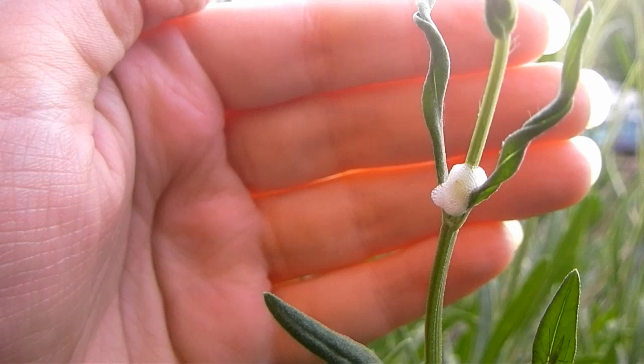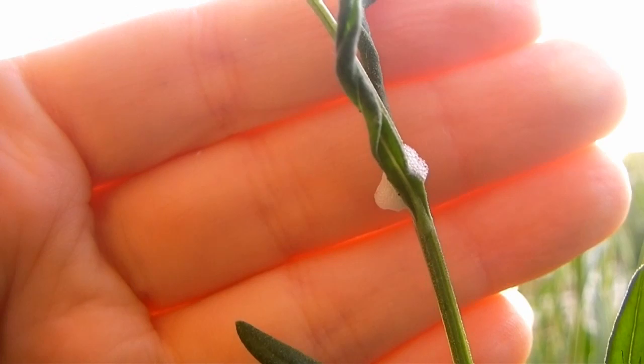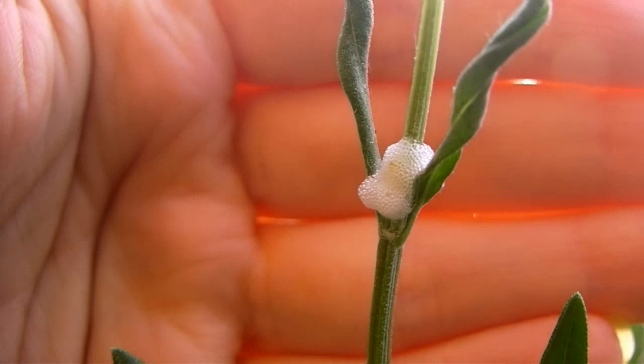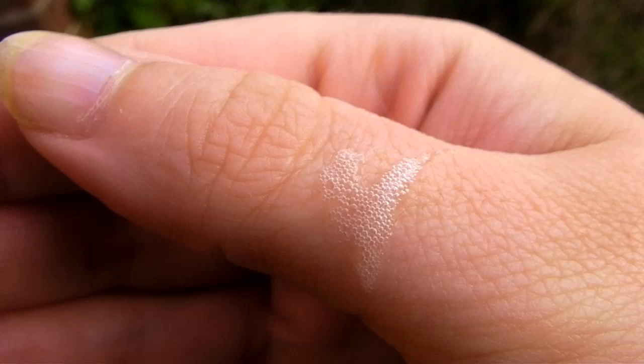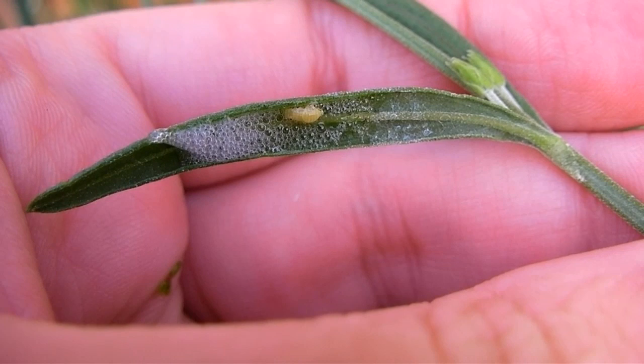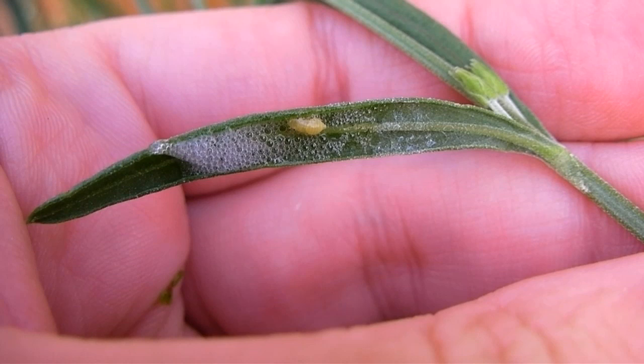This is cuckoo spit — it's nothing to do with the cuckoo bird, and it's not actually spit, which is nice to know because it's all over my plants. There's a little insect right in the middle of it; you can see it's almost a bit yellow. I accidentally caught some on my hand. The bubbles are harmless — they're made up of sap mainly and have a very bitter taste.